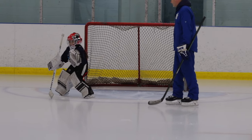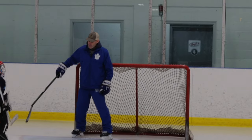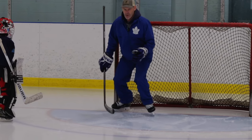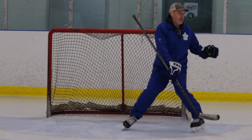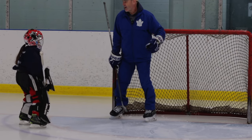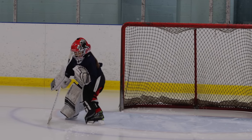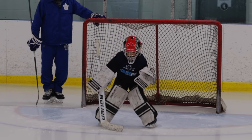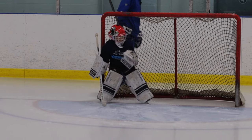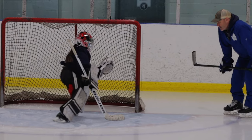Now we're going to do three challenges: one to here, to here, and to here. You're going to hug the post, step out, back to that post, out to the top of the crease, back, then a long one to here and a long one back. Three positions off this post — bingo, bangle, bingo — then repeat on the opposite side, because what we do to our left we do to our right.